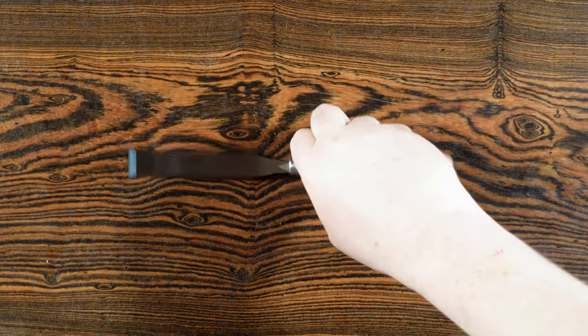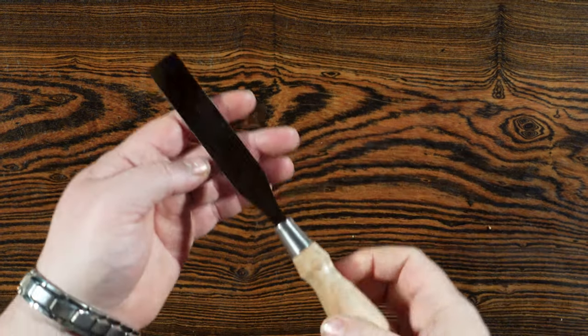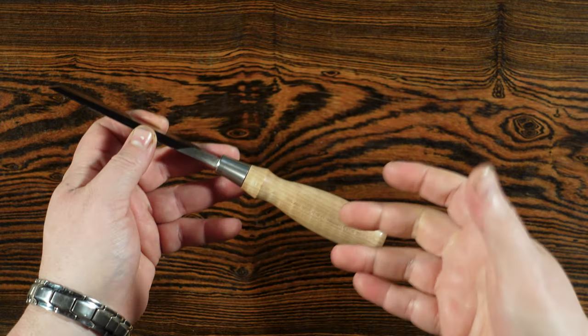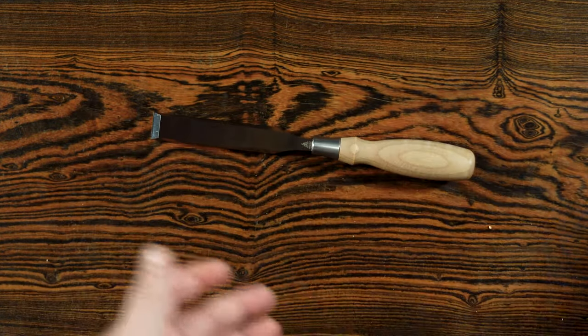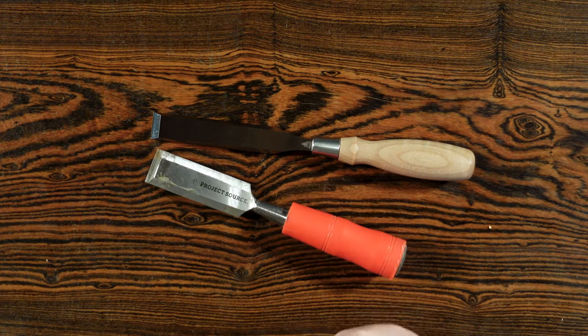The first chisel I want to look at is the bench chisel because this is the most common type of chisel you're going to see. If you google chisels, chances are you're going to see bench chisels. These are the kind that you can get at Lowe's and Home Depot — I wouldn't say that I recommend it, but you can, and this was actually one of my first chisels.